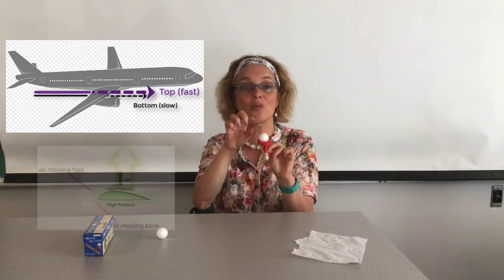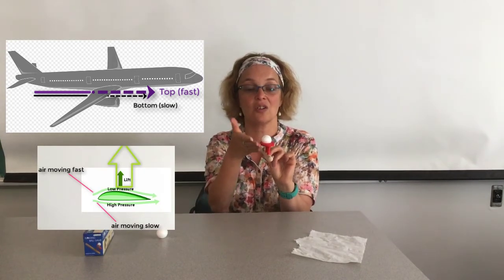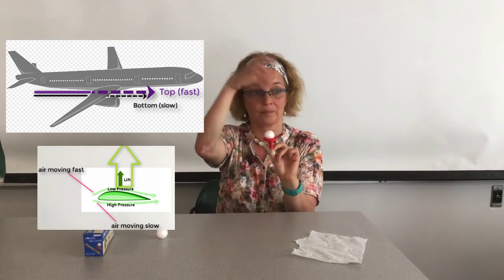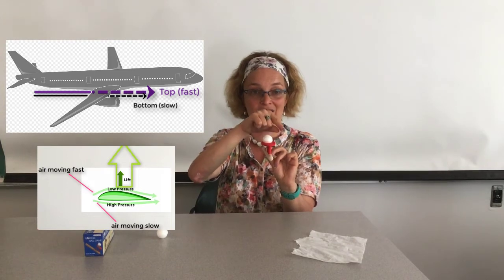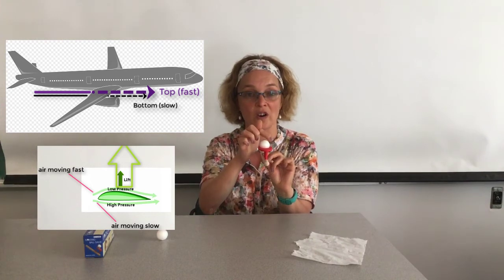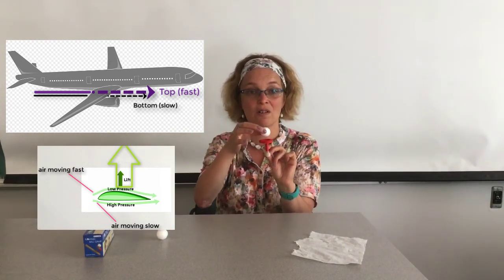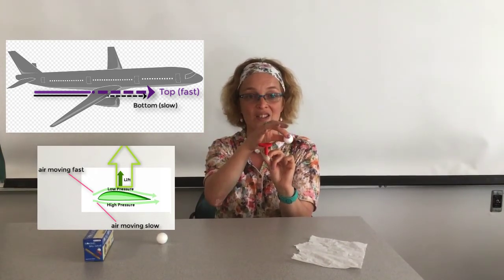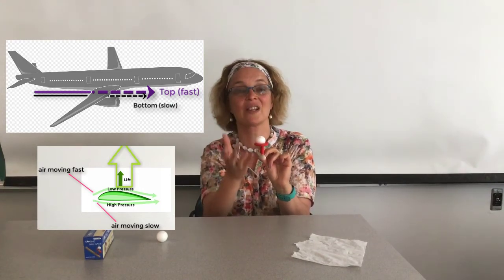When the air goes around the bowl, it has to move faster so as not to create a vacuum, because of the shape of the bowl. It has to move faster to travel from one point to the other at the same time as air going straight across. So it moves faster, and the pressure around the bowl becomes lower than the pressure outside. This way, as long as you're blowing, the bowl is not going to go either to the left or to the right.